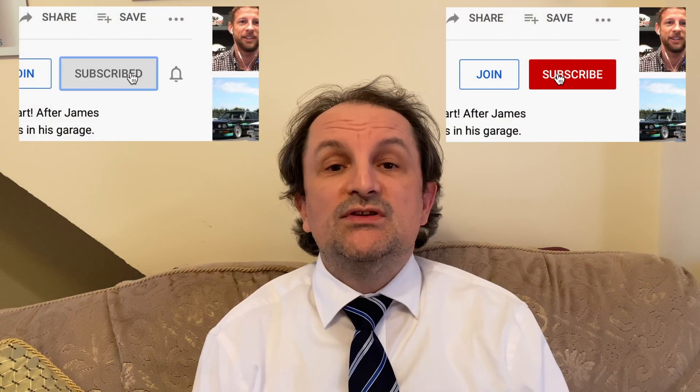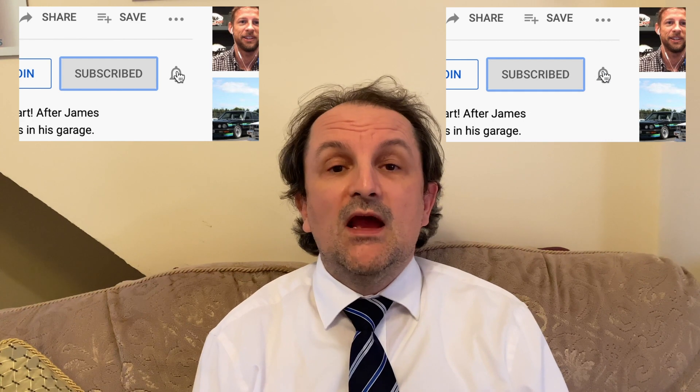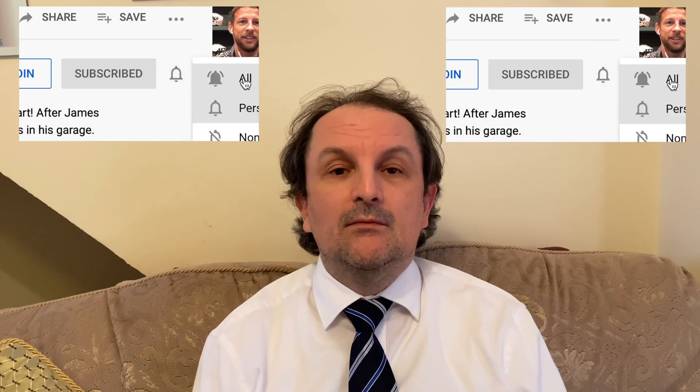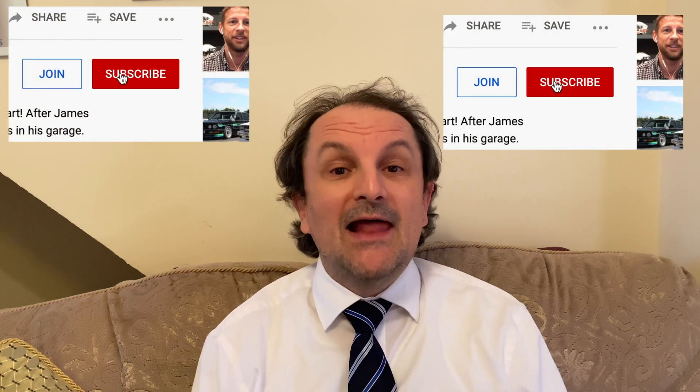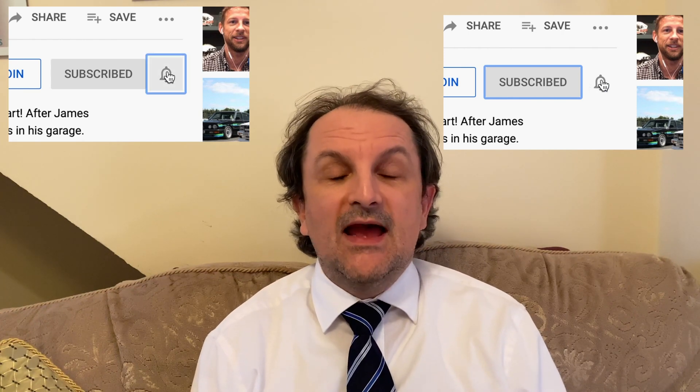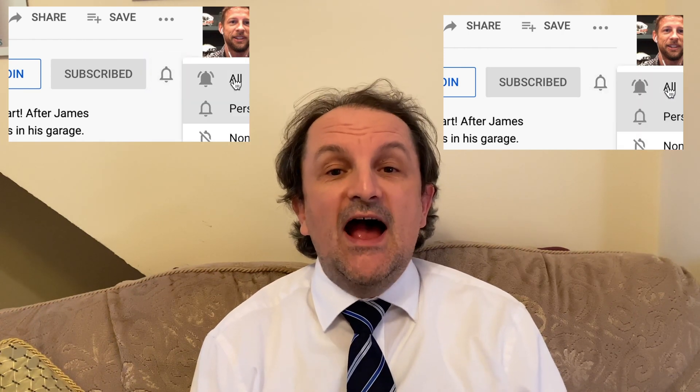The Dennis Bloodlock channel is a cameras, photography, video, and general video recording technology channel. If this is something that you are interested in, please like and subscribe and hit that bell button to keep up to date with the latest developments and the latest videos on the Dennis Bloodlock channel.